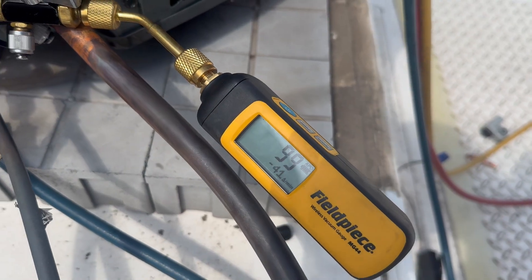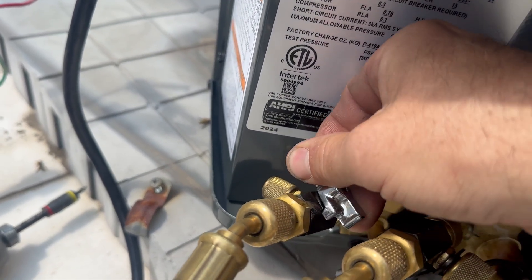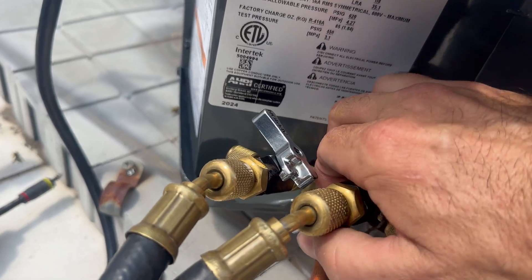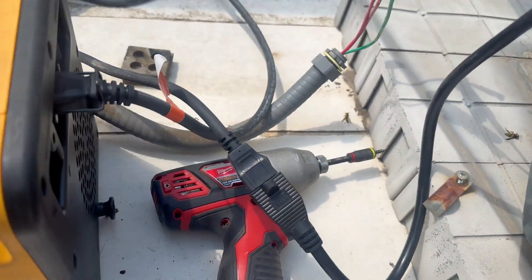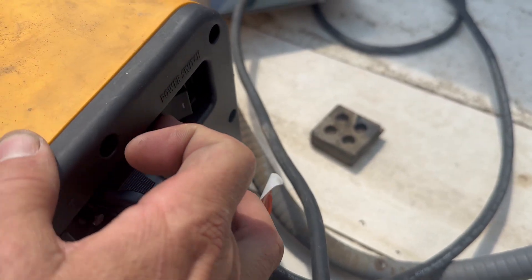Got back from a quick lunch break to find double-digit microns, so now it's time to do the vacuum decay test — which is where we isolate the system from the vacuum pump and check the rise of the microns over a period of 10 minutes.